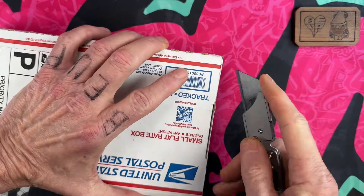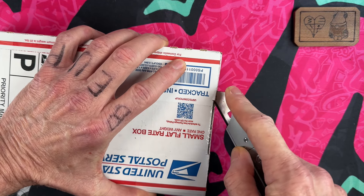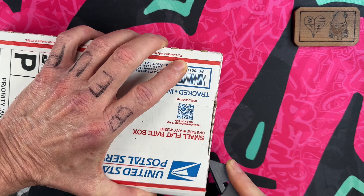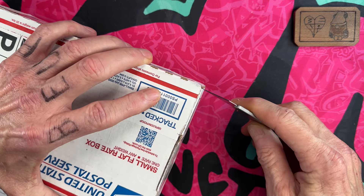I'm going to use my Amazon value knife to try to get into this box without doxing the sender or myself — let's see how that works out.